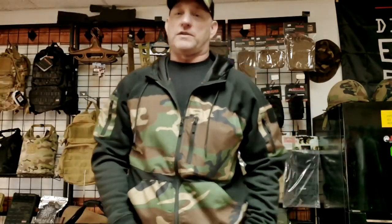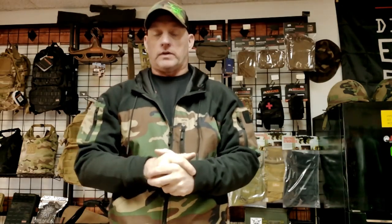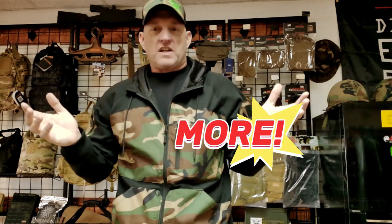Enough bagging on Devin — Devin's actually a cool guy. But maybe you're out training and other things are happening that's more important. What's another function of EDC? Everyday consumables. What the fuck is an everyday consumable?